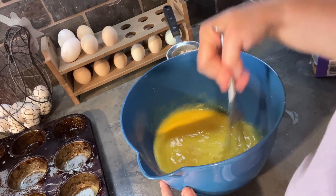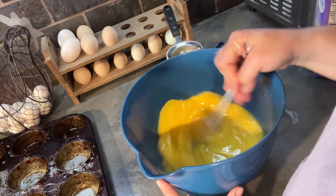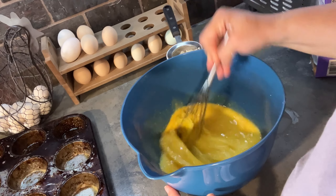I remember watching one of Fallon's videos, and she said that you could rehydrate them - just put them in water and let them sit. So I put them in some hot water and let them rehydrate while I did mopping and stuff this morning.